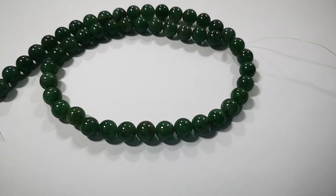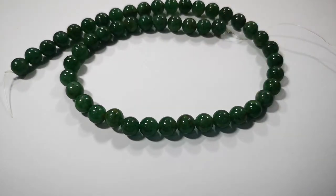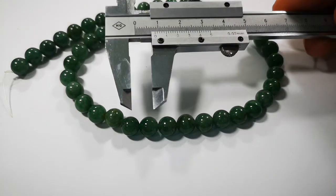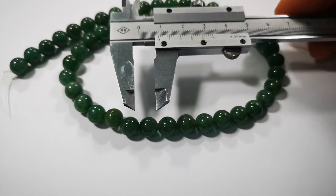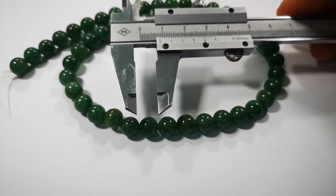Hi, Fall in Love Gems here. Today I'm going to show you how to measure your gemstone beads — your round gemstone beads — without a caliper. A caliper is this tool here, and it is obviously the easiest way to measure a bead. But if you do not have one, there's another way to do it.